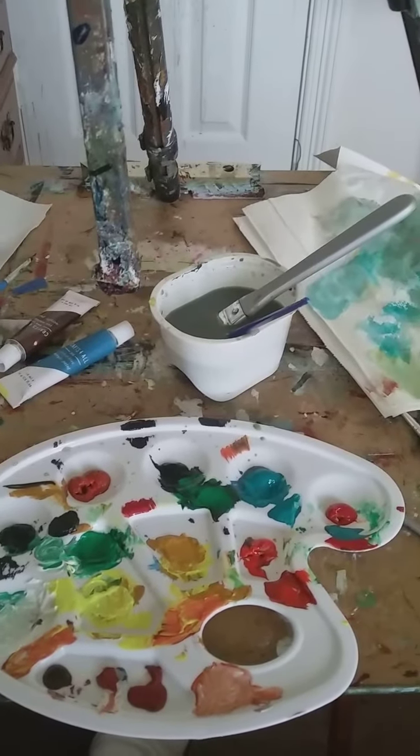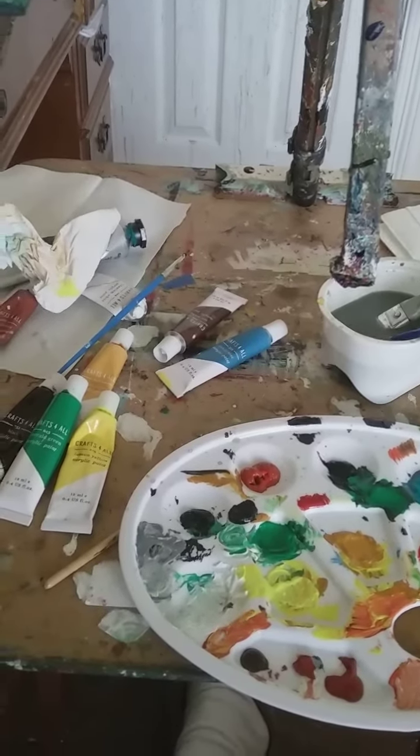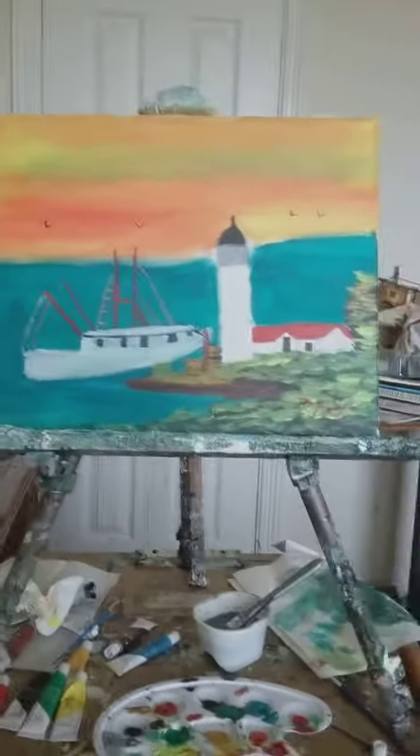The paints I use are acrylics — acrylic paints, which dry very fast. It's not like oil paints; oil paints dry very slow. Acrylics dry very fast, so you have to use water. That's what this water is for. Thanks for watching!